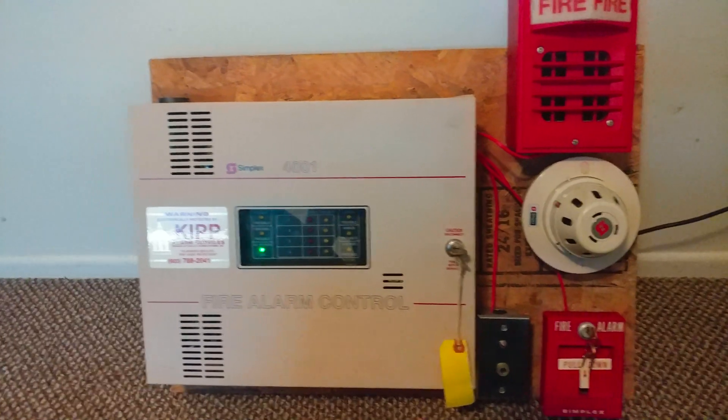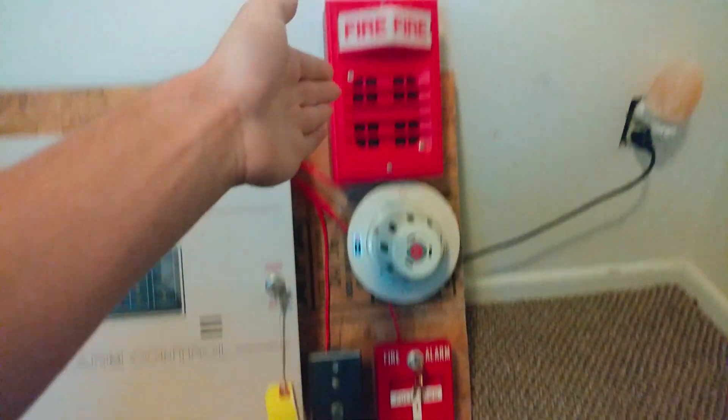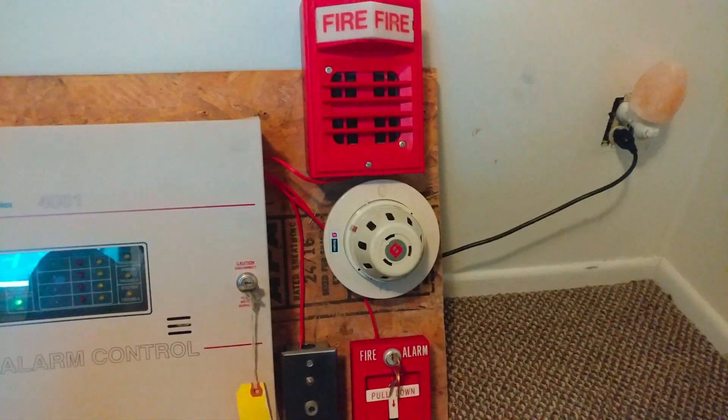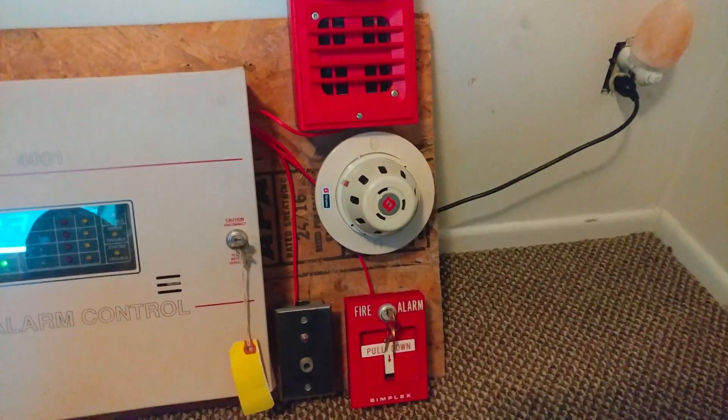For today's themed Mini System Test, as you can probably tell, we have another Vintage Simplex theme right here — probably from the 1980s, or maybe the late 70s, but this is mostly more of a 1980s Simplex system, with all the devices right here.